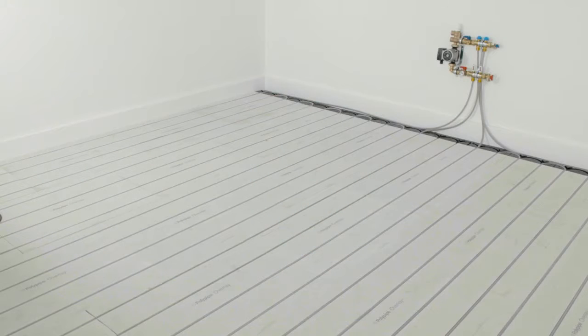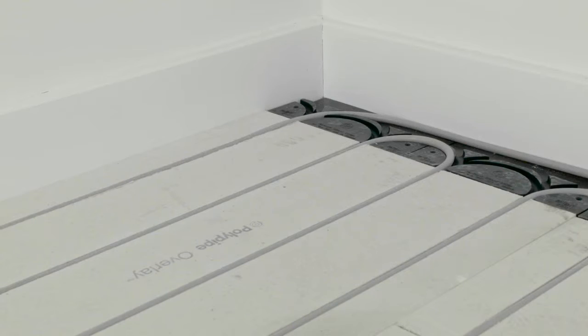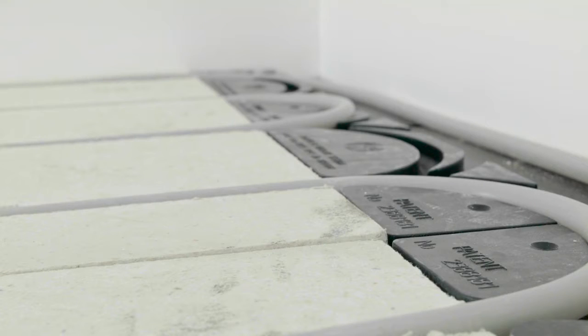When digging up the floor is not an option, Overlay provides a dry-build solution that's quick and simple to install, minimizes disruption and causes very little increase in the overall floor depth. With depths of 18 or 22mm, our low-profile systems can be installed unobtrusively over the existing subfloor and can accept most types of floor finish.